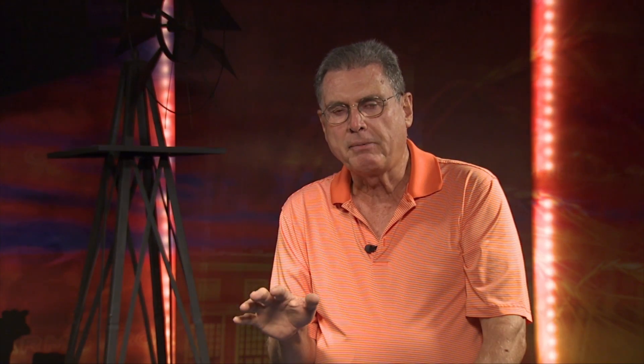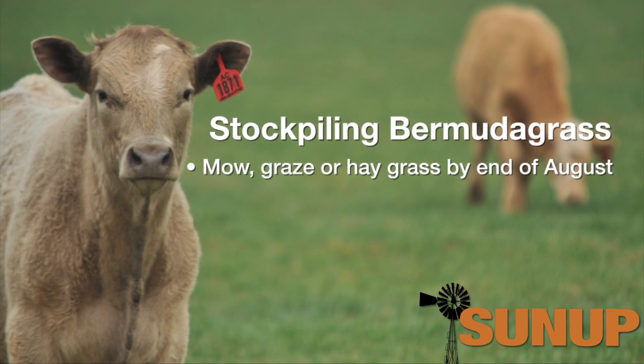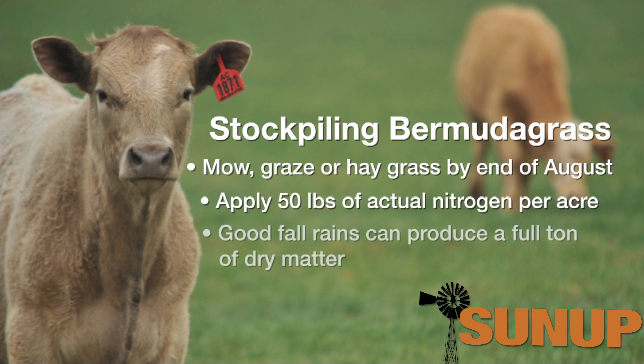What the concept of stockpiling Bermudagrass consists of, first of all, is making sure before the end of August we get the Bermudagrass field mowed, hayed, or grazed down pretty close. Then apply about 50 pounds of actual nitrogen per acre. Stay off of that particular field of Bermudagrass until around the first of November. With some fall rains we should expect on the low end about a thousand pounds of dry matter being produced per acre.